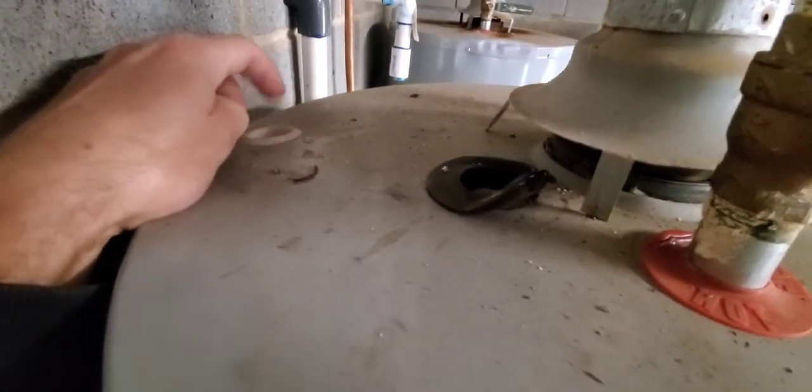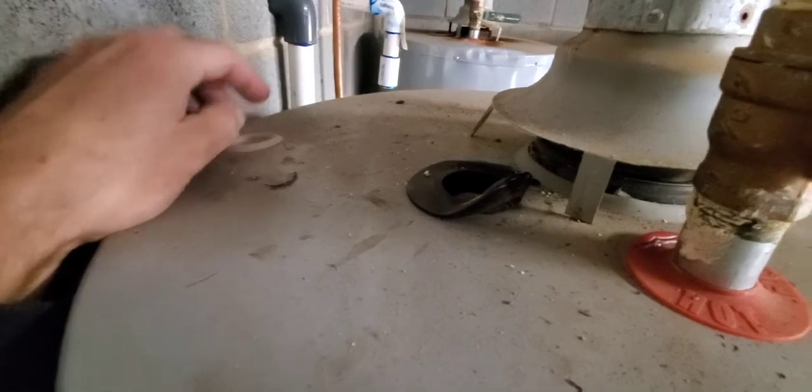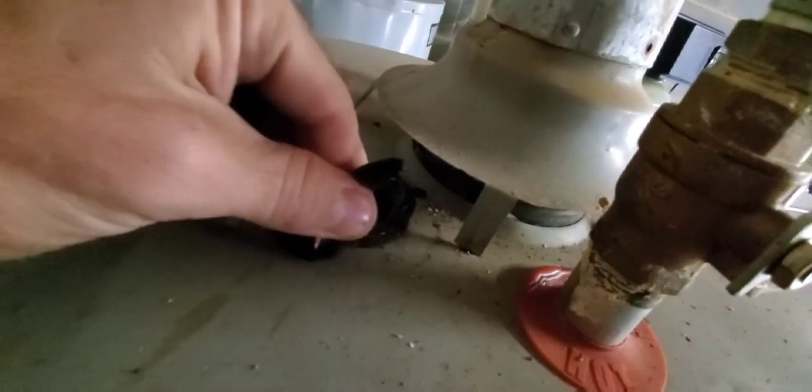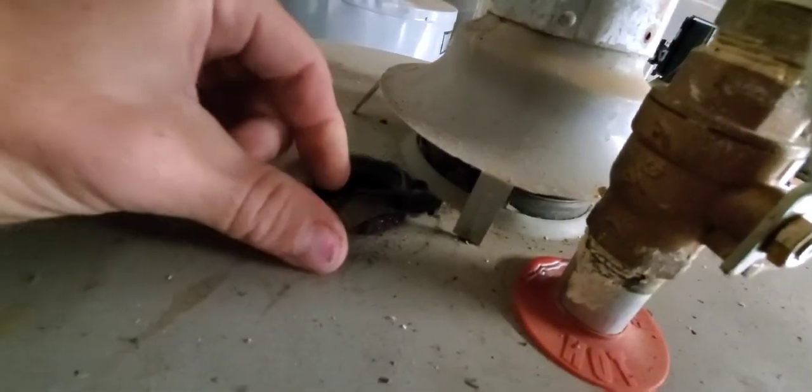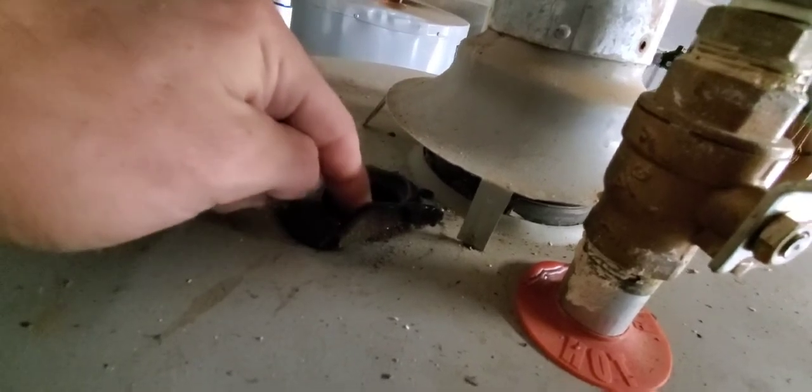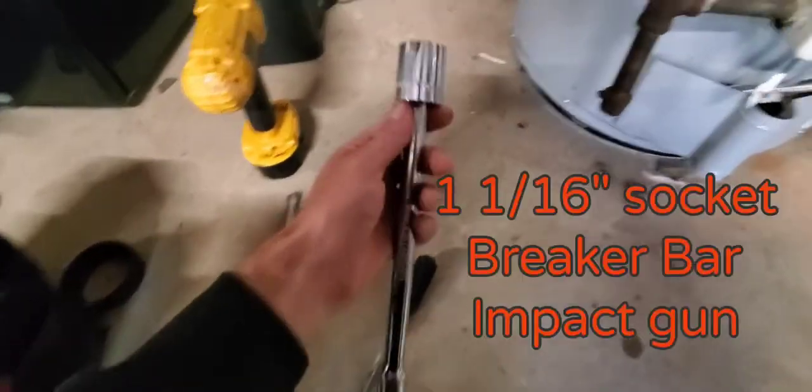On some water heaters you'll see a little white cap — the anode rod might be under the cap. On this water heater they already have it exposed, but there's a piece in the way. We're going to take a screwdriver and remove this little plastic cover so our socket can go down in there.